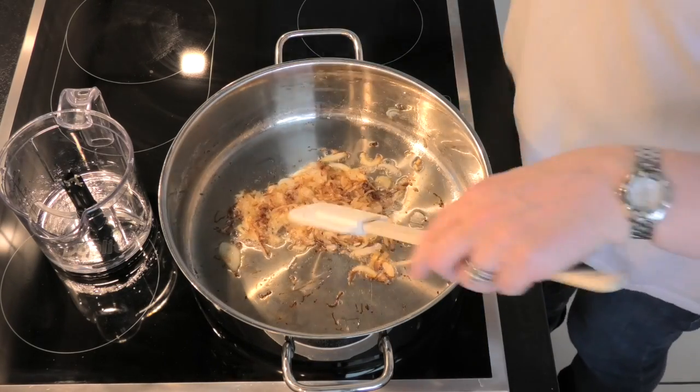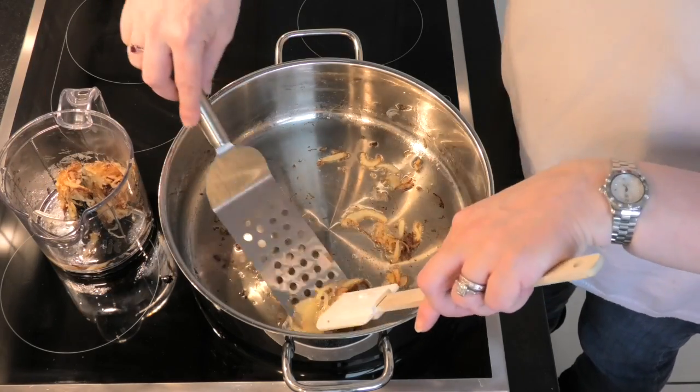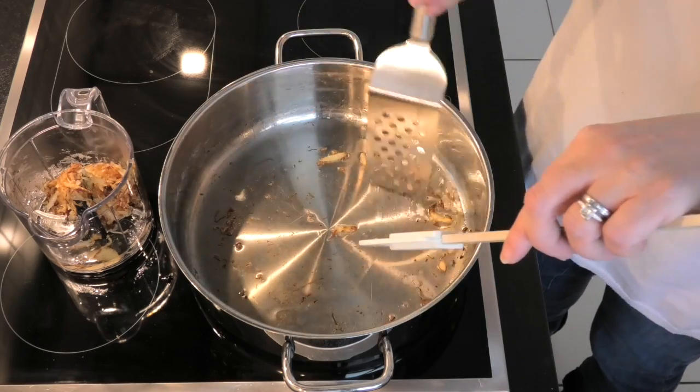Then when we've got the colour we want, we take them out and put them back into the blender. They're going to form the final part of our curry paste.